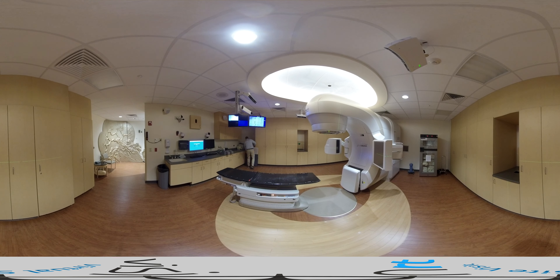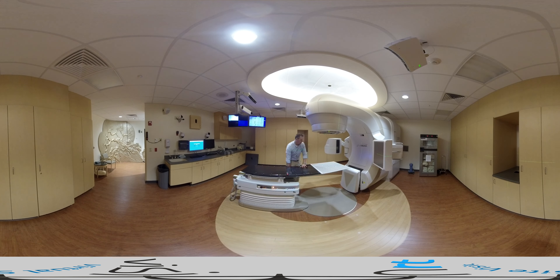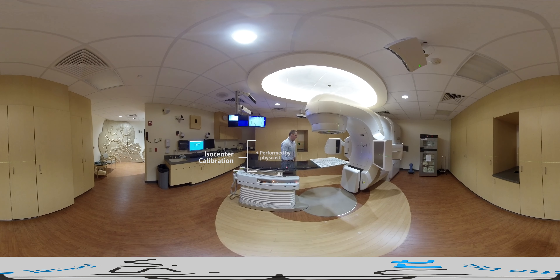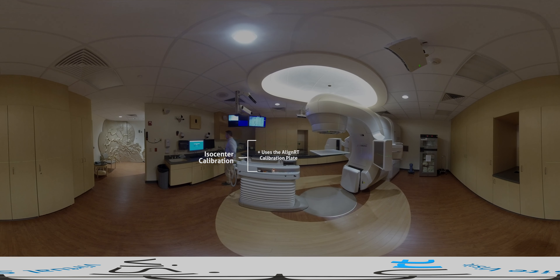The calibration of all AlignRT systems consists of two distinct components: an intrinsic optical calibration and an extrinsic isocenter calibration. The intrinsic calibration is performed by trained Vision RT field service engineers using a procedure called Advanced Camera Optimization, or ACO. Once a month, our physicist performs the second AlignRT calibration procedure — the extrinsic or isocenter calibration.